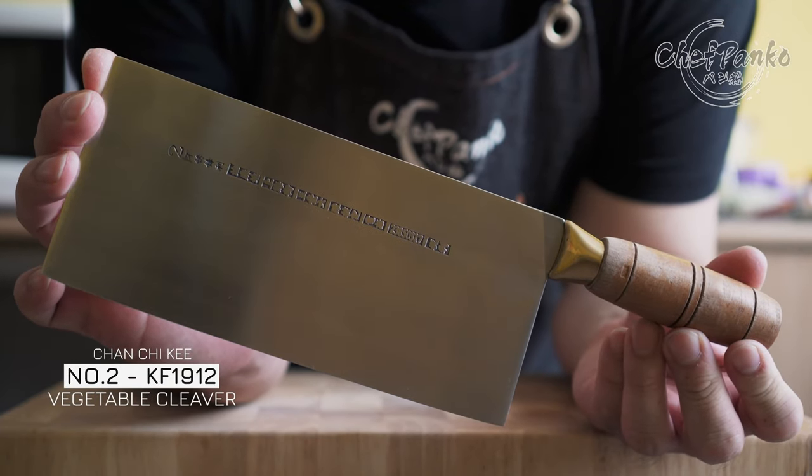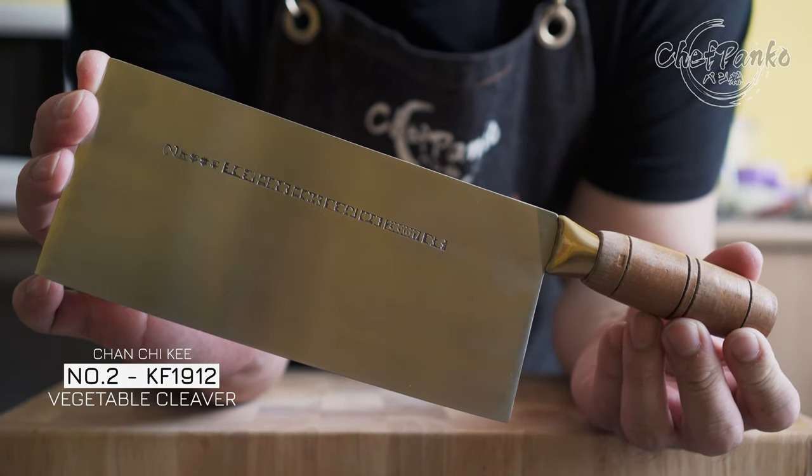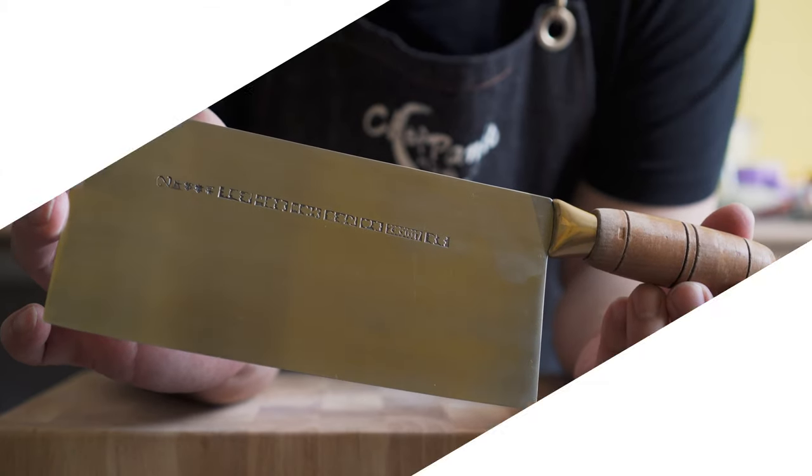In this video, I will be reviewing the CCK KF 1912 vegetable cleaver.